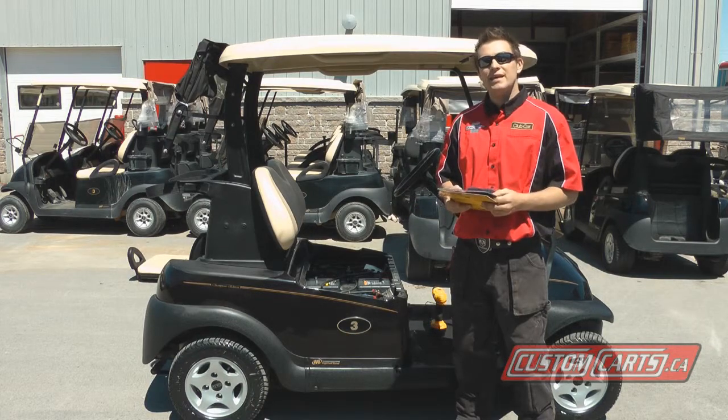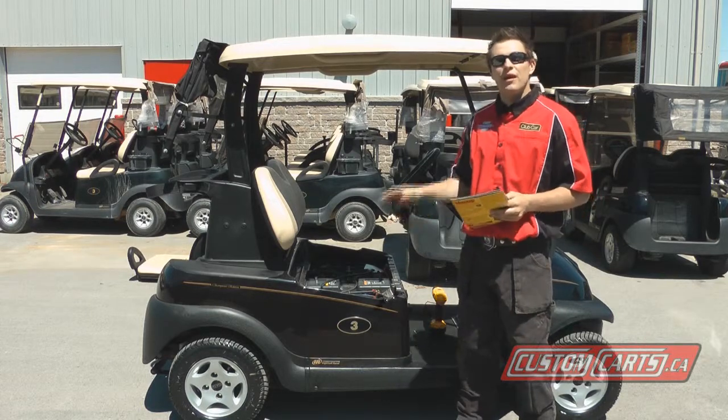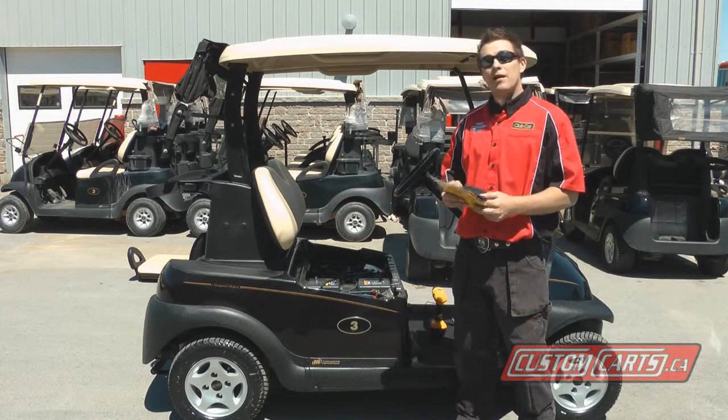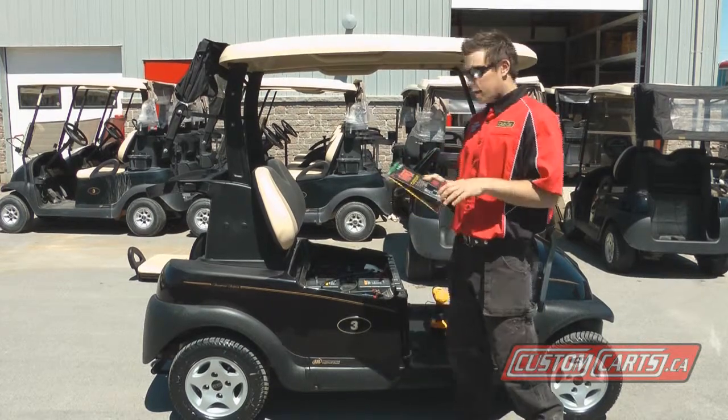What Power Pulse is is a battery maintenance system. A battery maintenance system is crucial on expensive batteries. A pack of batteries can be estimated at about $1000, so a Power Pulse is a great investment to keep your batteries working good and working great.